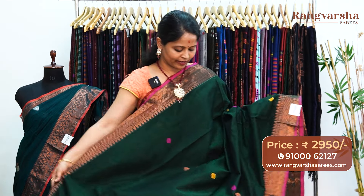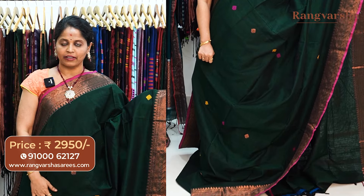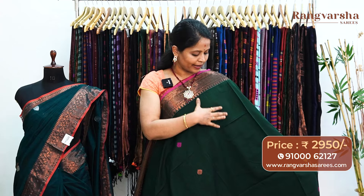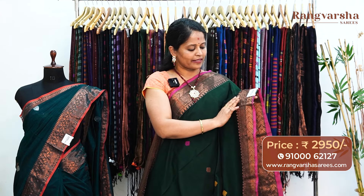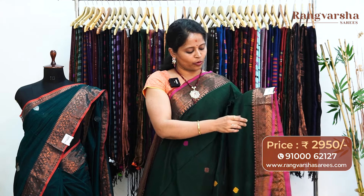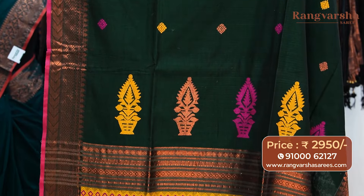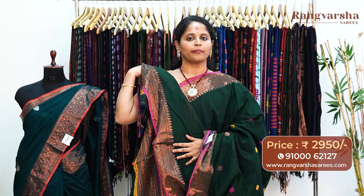A bottle green color kadi silk cotton sari. This sari carries mustard and rani pink color thread weave booties, along with copper zari weave booties. The booties run in a vertical stripe pattern throughout the body. Both sides have 5 inch copper zari weave border, apart from the 1 inch pipe and style border. The pallu is very beautiful for the sari. The sari comes with a running blouse, priced at 2950, free shipping.